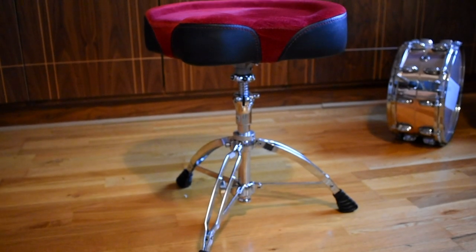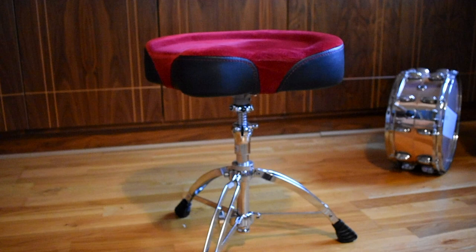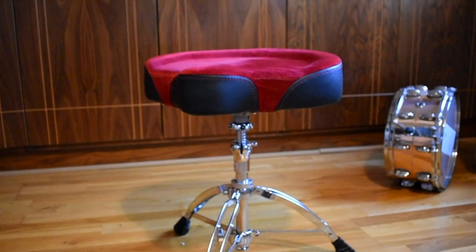This Mapex Drum Throne has got all of that, bar one, and that thing is so annoying that it's not worth the money. Just a little background info: I've been using this for over a year now, maybe about 130 shows, so I have spent a lot of time with it.